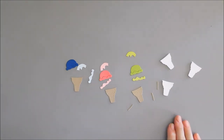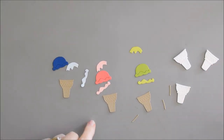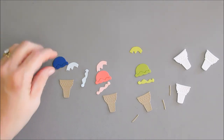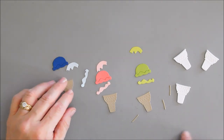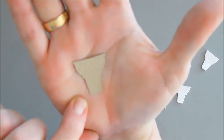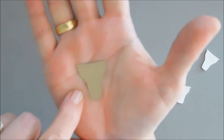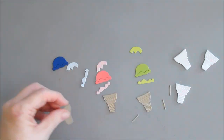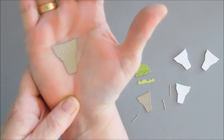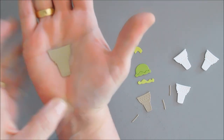Okay, I have everything die cut. I did die cut out the three tops to our ice cream — you can see here — but I'm not going to use those because I'm going to cover that up. Don't you love the debossed and embossed detail on your ice cream cones? I think it's incredible, the detail in here.